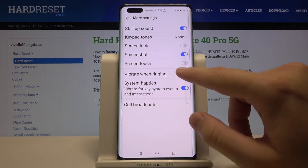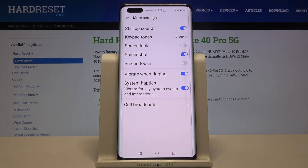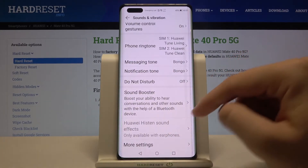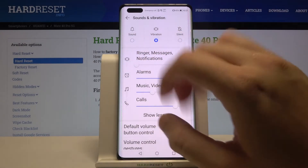Here we can turn off or turn on vibrate on ringing, and also we can activate or deactivate system haptics. There are only two vibration options in this smartphone, so that's it.